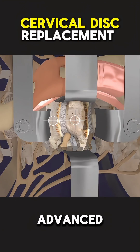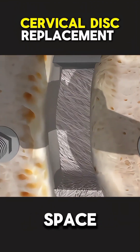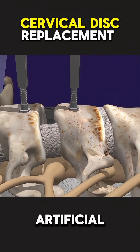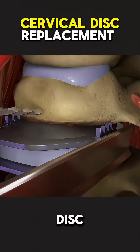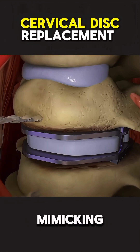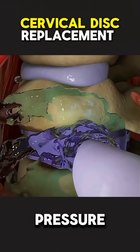Using advanced imaging, the damaged disc is carefully removed, and the space is prepared for a new artificial disc made of metal and plastic. This new disc is then inserted, mimicking the natural disc's function, allowing for better movement and relieving pressure on the nerves.